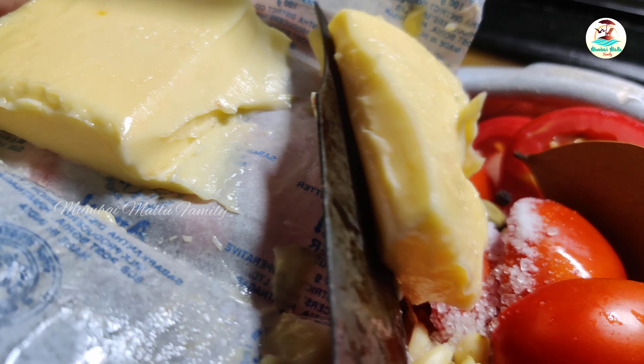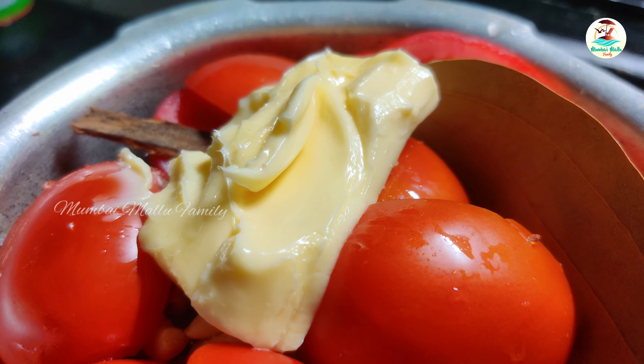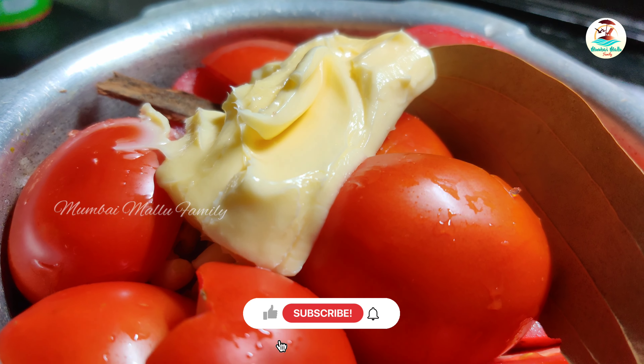I'm going to add butter. It's very good for the taste. It makes it very creamy and gives it a nice texture.